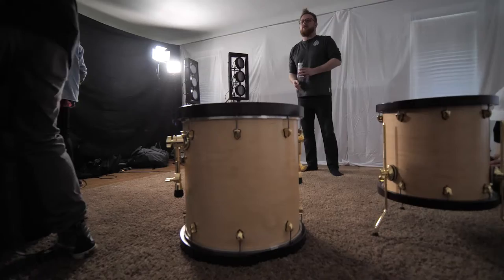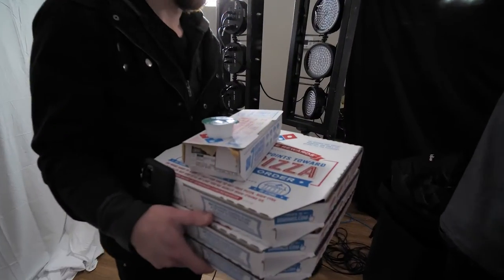Set up your instruments. Drums are gonna be the hardest, so start there. Take a pizza break — working hungry suuuuucks.